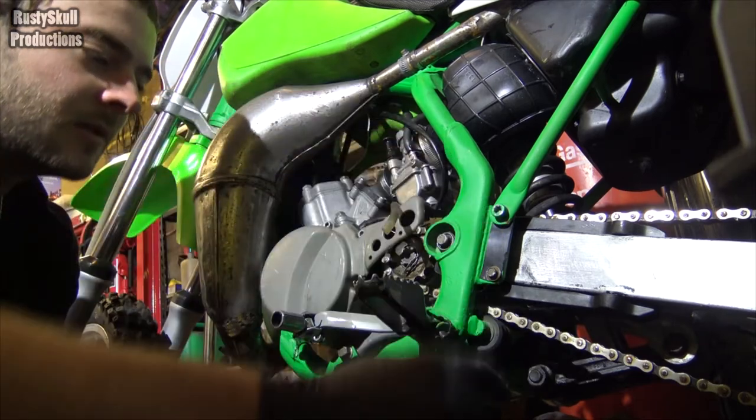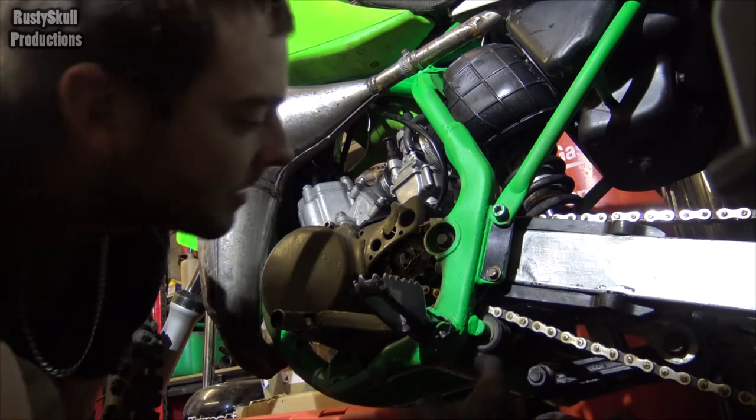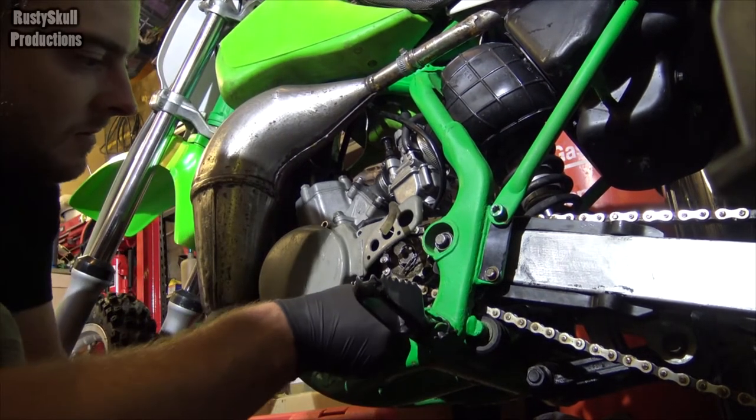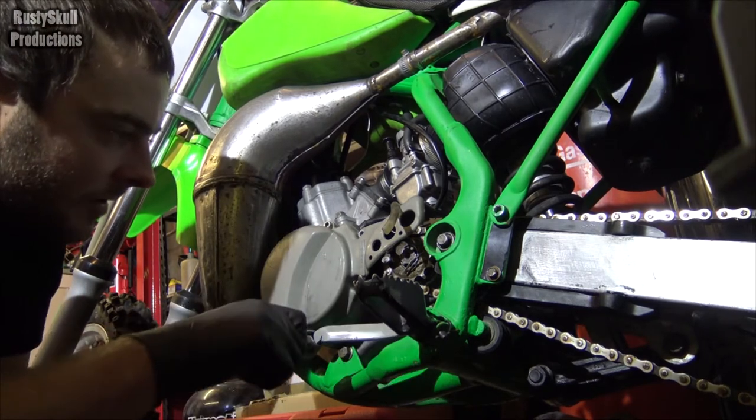I'll oil the chain in a minute. Look at that cobweb. That bolt — that hasn't got a bolt in it, I think. No it hasn't. All right, the gear lever hasn't got a bolt in it.